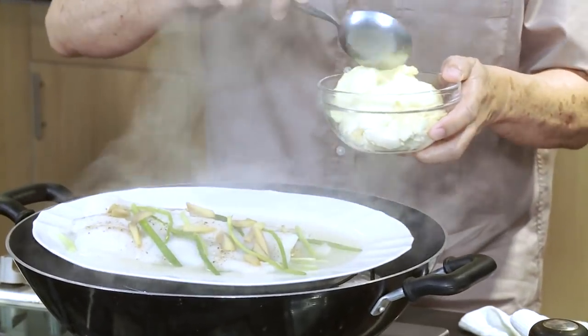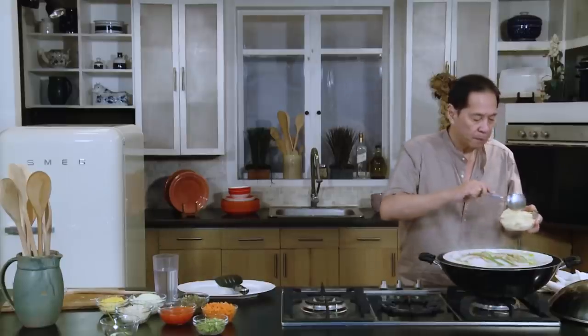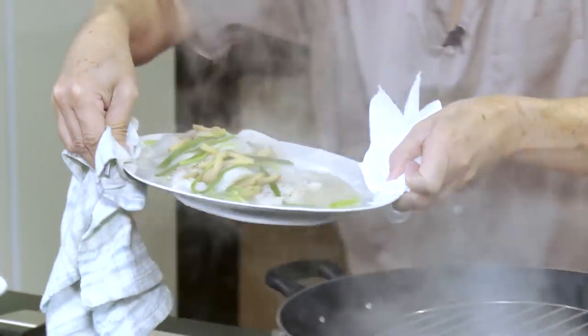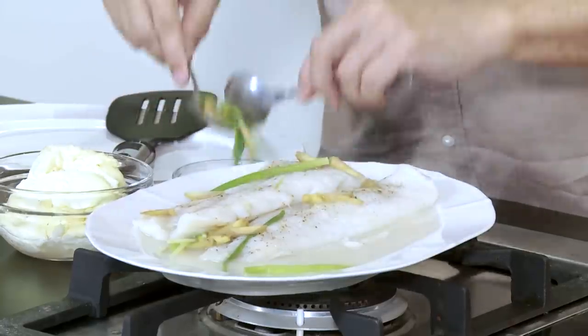This one is done. What I'm going to do is layer it with the mayonnaise and some vegetables. I want to get some of this juice — taste it, because it has a little flavor from the ginger, spring onion, salt, and pepper — and mix it with the mayonnaise. We will set this aside and then I'll show you how to assemble it. Let's remove the ginger and spring onions — we just needed them to flavor the fish.